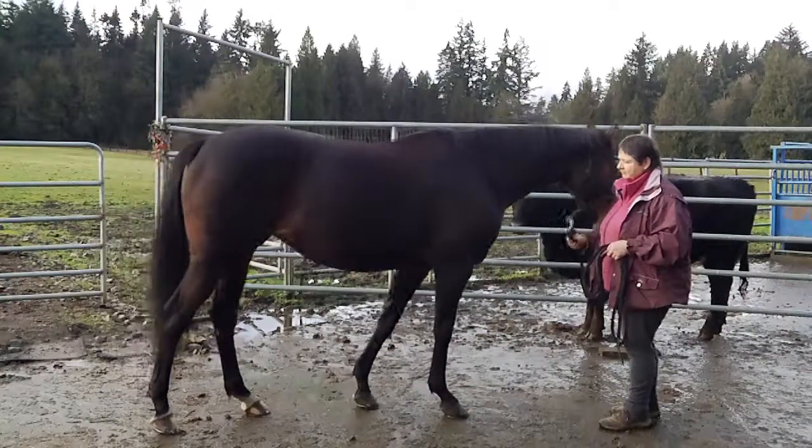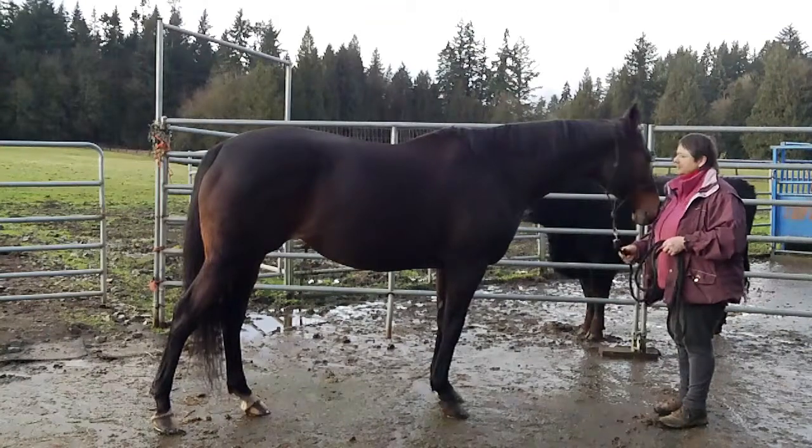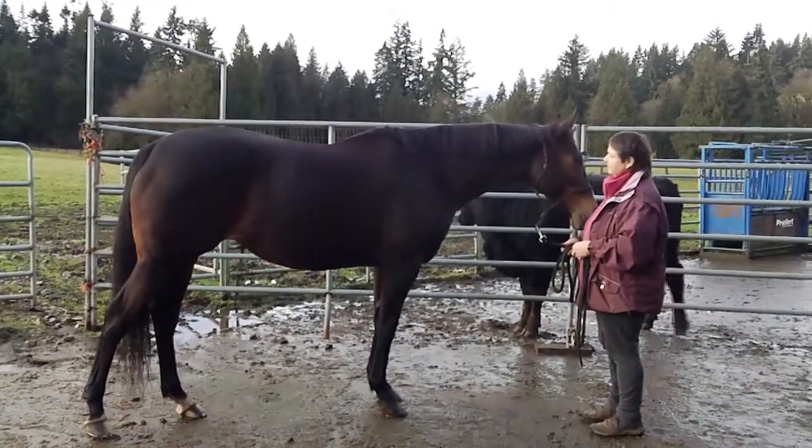In this video tutorial today Sarah is going to demonstrate how to perform a TMJ release on her horse Frenchie. Horses, like humans, can hold tension in the temporal mandibular joint.